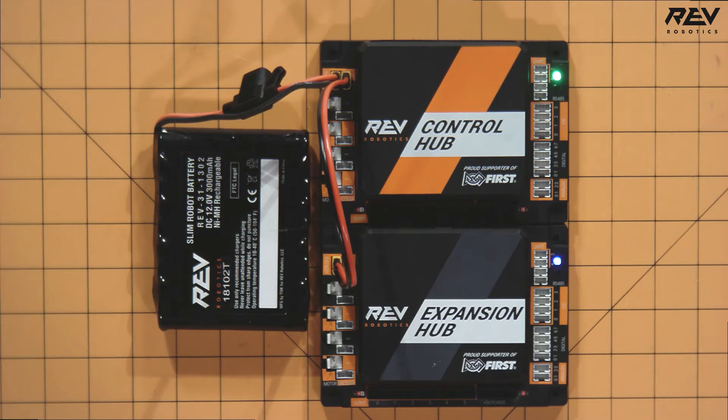Hi, I'm Emily from REV Robotics and the purpose of today's video is to troubleshoot connecting a secondary expansion hub to your control system. The first step in the troubleshooting process is to make sure that your cable connections are good. One of the first things you want to check is to make sure that your secondary expansion hub is getting power appropriately.